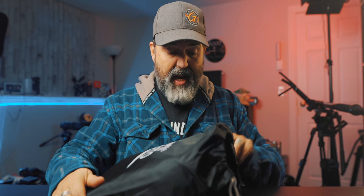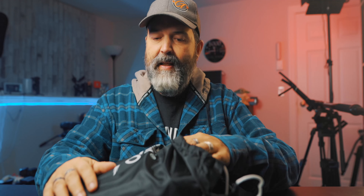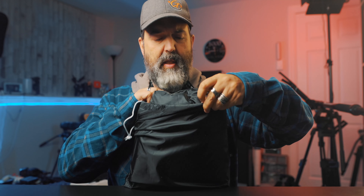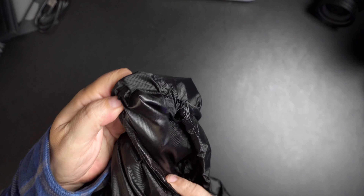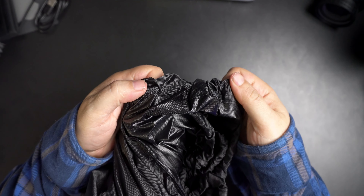Before we go outside, I want to show this while I've got good lighting. It comes in a bag, which is handy if you want to carry it around. You can feel it — it's not super crazy thick, but it's definitely thicker than a lot of the covers I've got for my motorcycles. On the inside there's a shiny material that's going to give you the waterproofing. Price-wise, 60 bucks — I'm down with that.